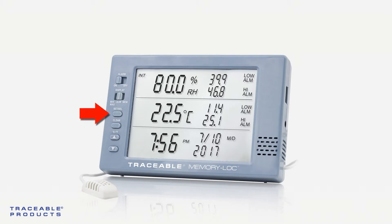Then press the set/select button to switch to the other display. Press clear once more to clear that alarm. If the parameters fall back into the normal range and then back out of the alarm range, a new alarm will be triggered.